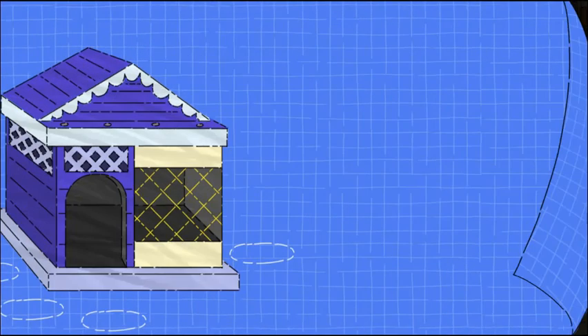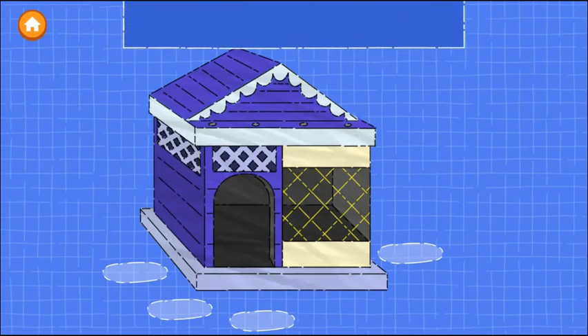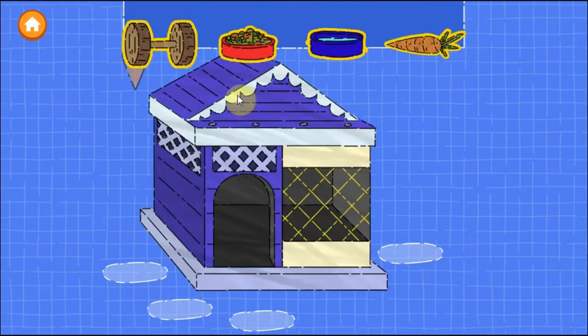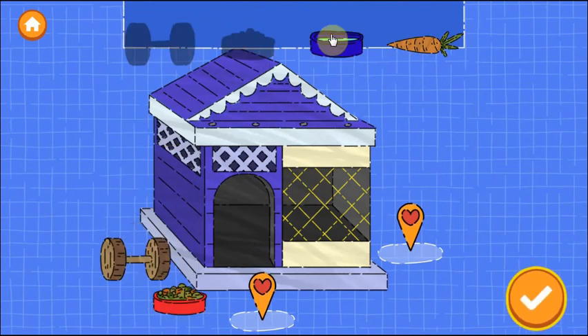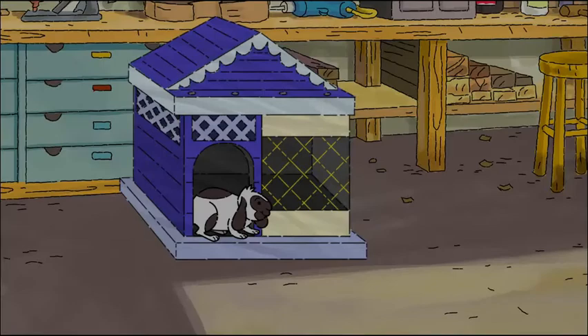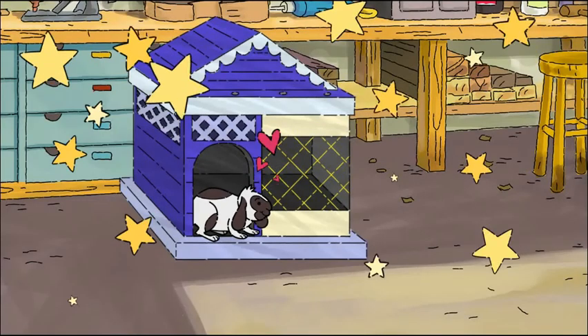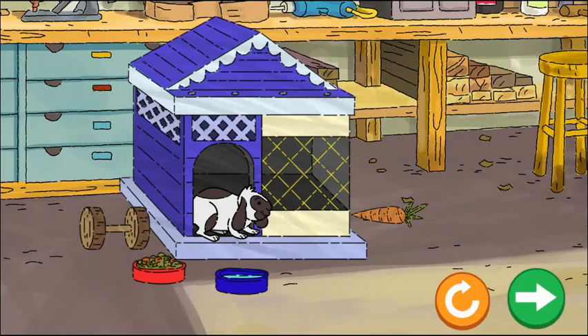Good job! In our last step, we can add accessories. Drag things in to make the rabbit happy. Tap the next button to continue. This house is amazing! Now the rabbit feels safe. Drag things to the rabbit to make it even happier.